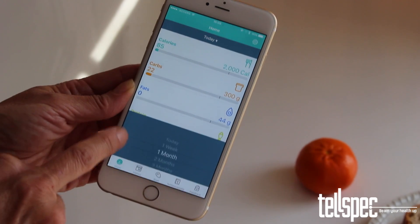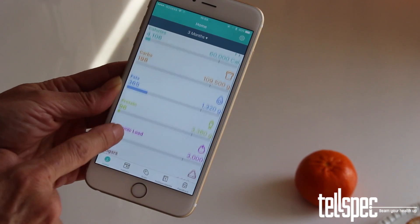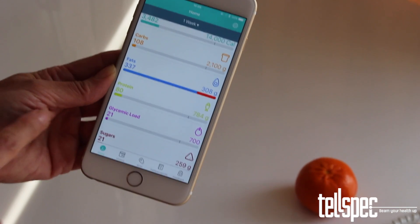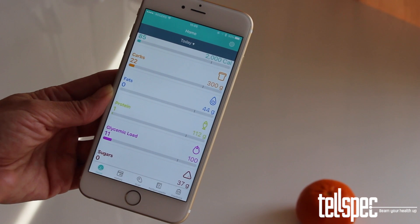You can change the date range that the home screen covers by applying a different range. To change the active date range, tap the today heading and select the new range you require. When you change date ranges, the app will request the new totals from the cloud.